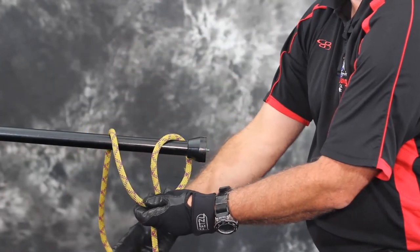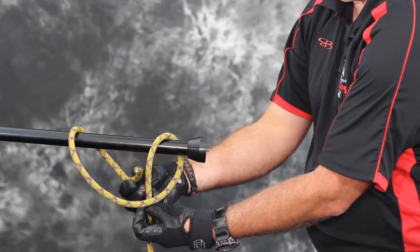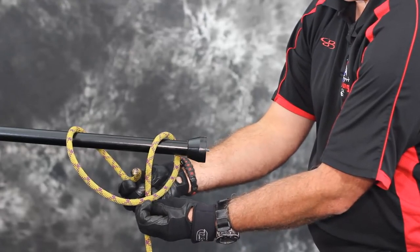Step 4. Pass the working end underneath the second loop. This will be the point where the first loop crossed over the standing part of the rope.